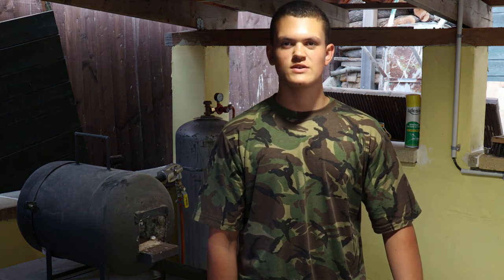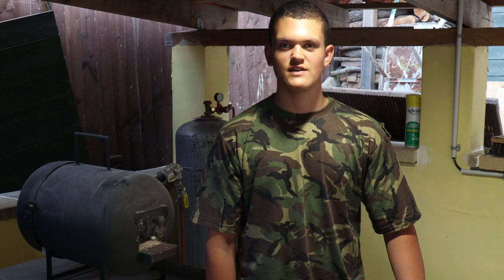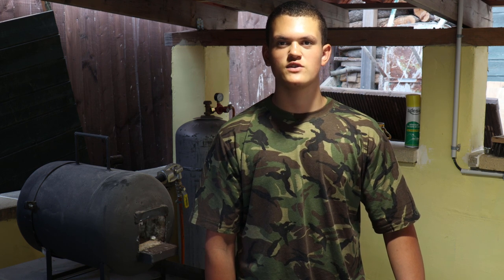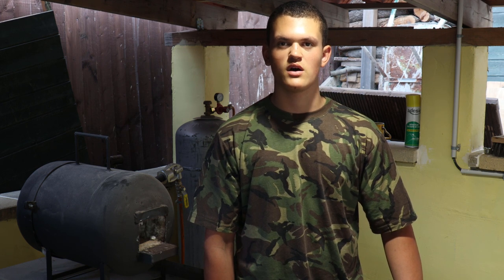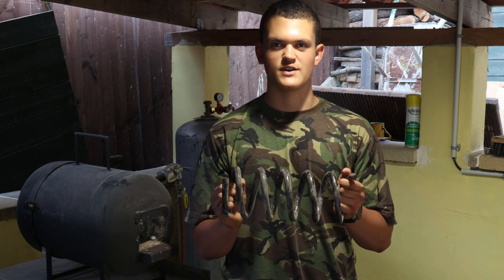Hello, my name is Joel and this is The Metal Shack. In my last video I forged a steak flipper — if you haven't seen that video, go check it out. In today's video I will be forging a set of barbecue tongs out of an old car spring. Enjoy.